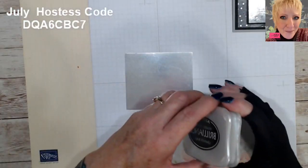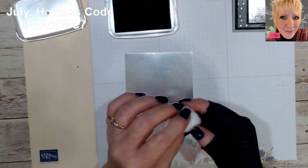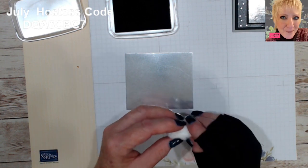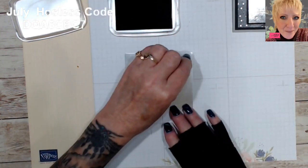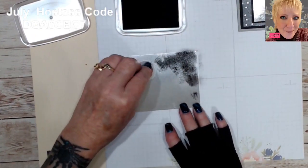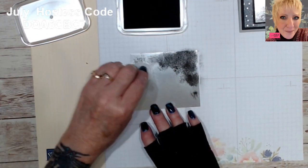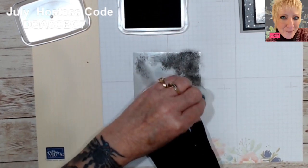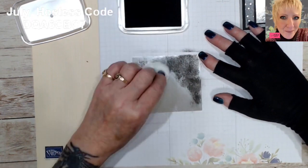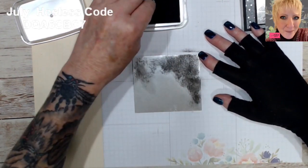So we have our piece of foil and we're going to take our archival black ink and just a cotton ball. I found if you use a cotton ball you're going to definitely get more of that kind of random spotting and inking. You want to just dab it really well and fill up your paper. If you do streaks it's going to look different, so just kind of dab it, fill it in, and spread it out.